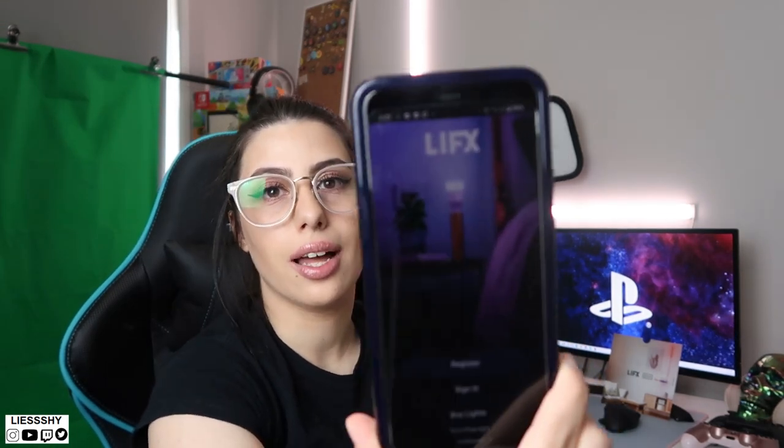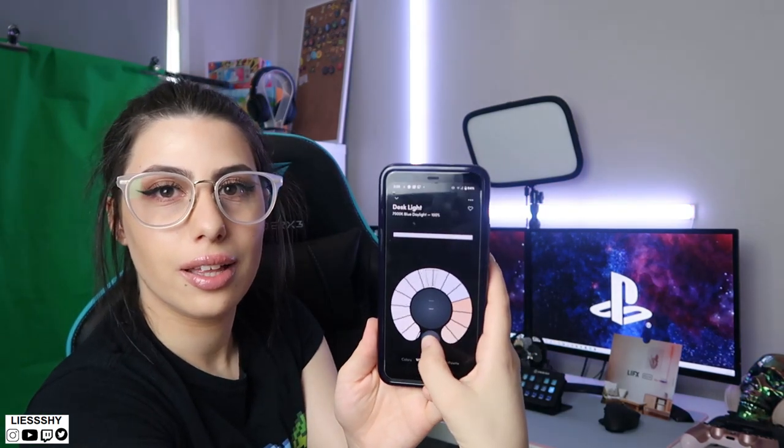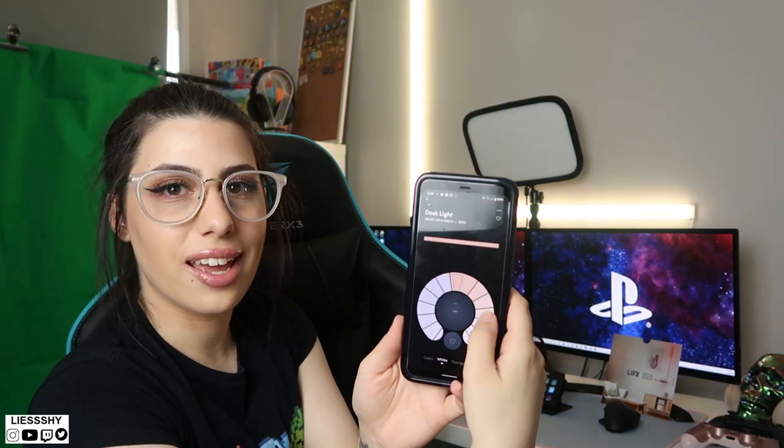They are on and it looks so cool — it's actually really really bright! Now I'm going to download the app. It's called LIFX — there we go, that's just downloading now. The app is downloaded, let's open it up. I'll turn the brightness up a little bit. We want to register the desk lights — oh, it's a color wheel!